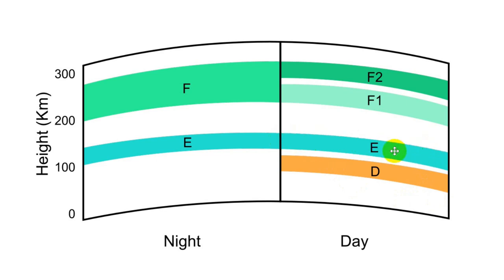The E layer can be a little bit sporadic at times, but it's both a day and a night thing. The F layer splits into F1 and F2 around sunrise, and around sunset they merge back into the F layer. The F2 layer is the highest, and thus single hops off it can go the farthest.